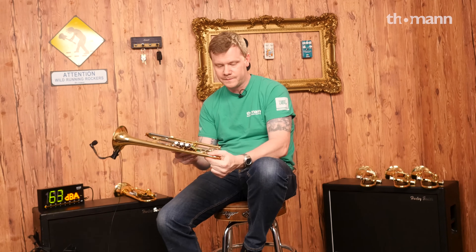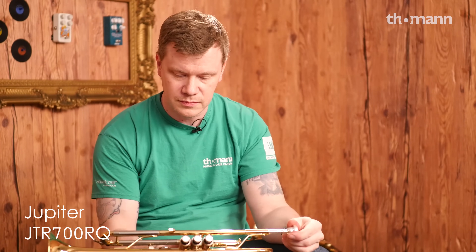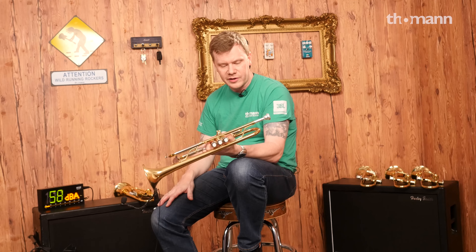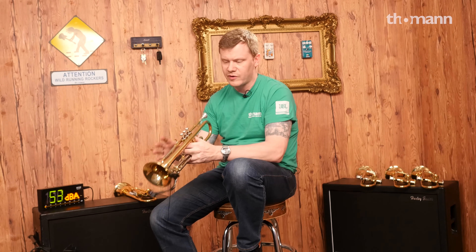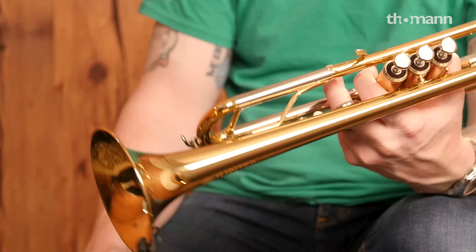Starting off we have the Jupiter 700R model. This horn, like all these horns here, is a medium large bore horn. This one in particular gives a really nice feeling of being very stable, very well built. Valves work fine, it has a nice core to the sound, and the notes slot really well. So you can't really go wrong.